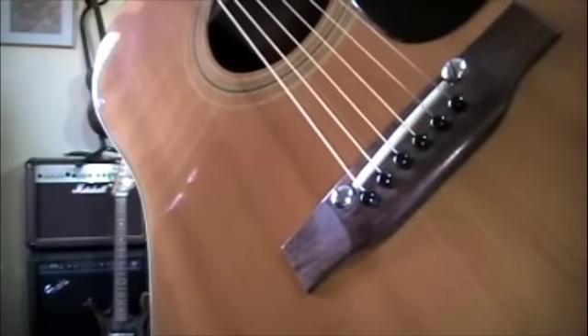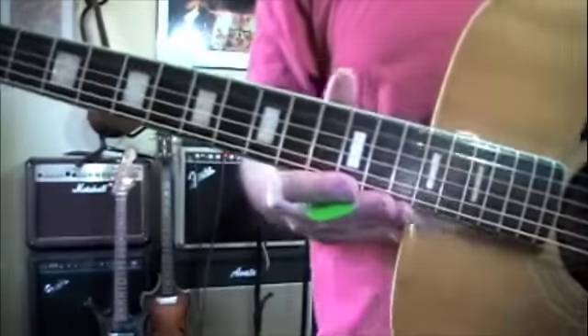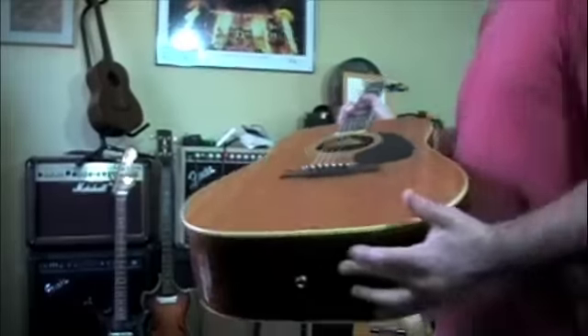There's the adjustable bridge saddle. Bridge top is nice and flat. Cool inlays. There's the zero fret. Original tuners. And I believe it's the original case as well.